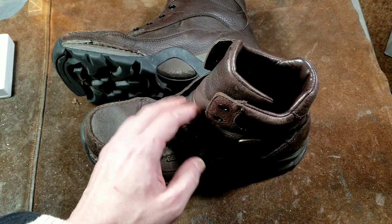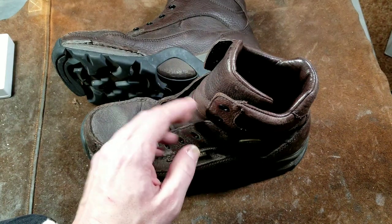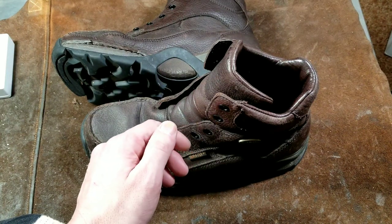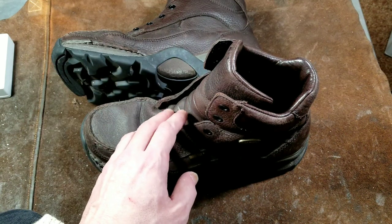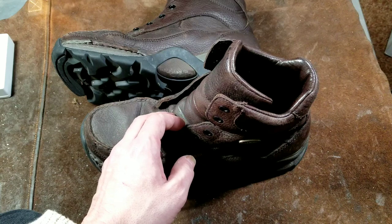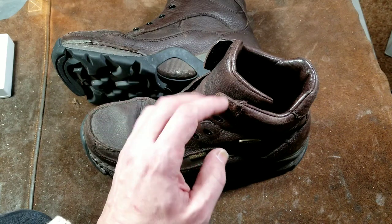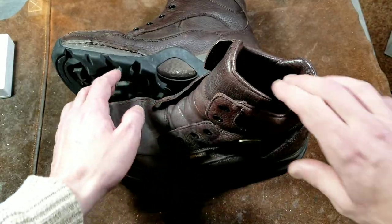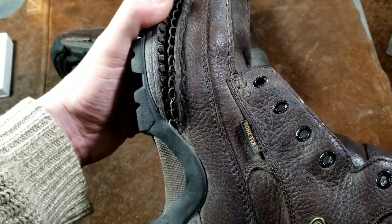I did pull out the laces, and to tell you the truth, for the price of these boots I definitely will not be buying them again. It put a bad taste in my mouth — I don't know if I'll ever try another set of Irish Setters unless they're real cheap, due to my experiences. I'll first start with the things I did like before getting into what I don't like.